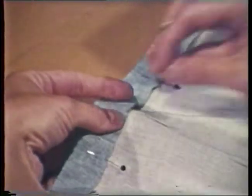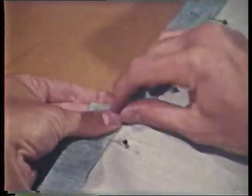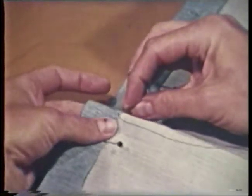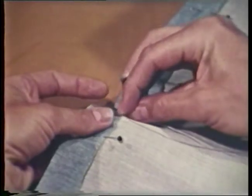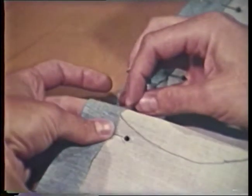To make a blind or slip stitch, first fasten thread securely under the edge. Take a very small stitch in the garment fabric directly below the stitch in the upper edge. Slide the needle through the fold of the upper fabric. Notice very little thread is exposed.